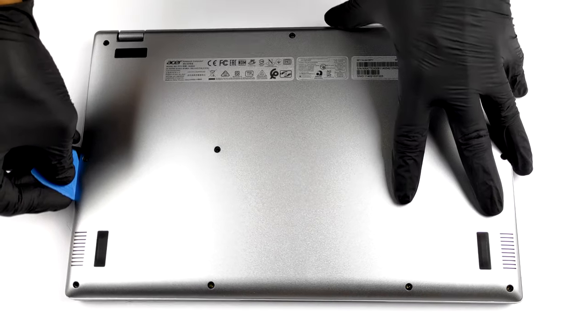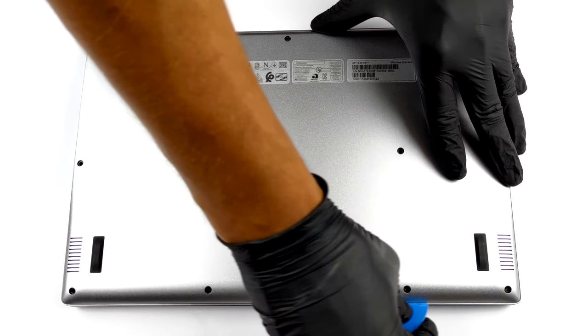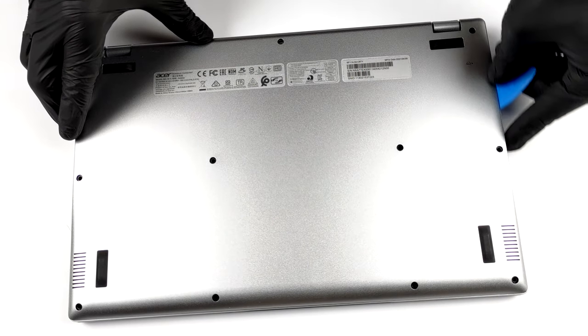This laptop's bottom panel is held in place by 11 Phillips head screws. After you undo them, pry the panel with a plastic tool and lift it away from the chassis.